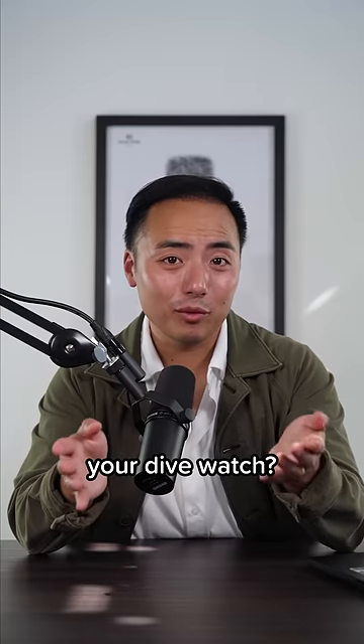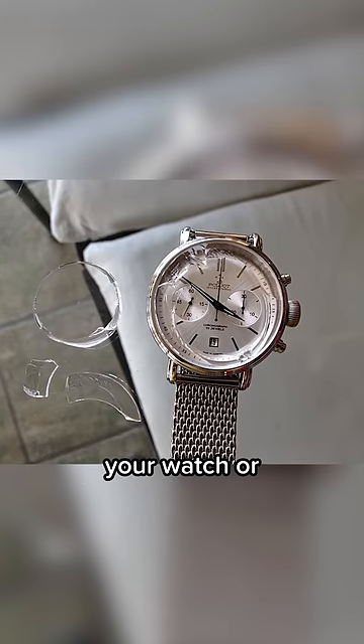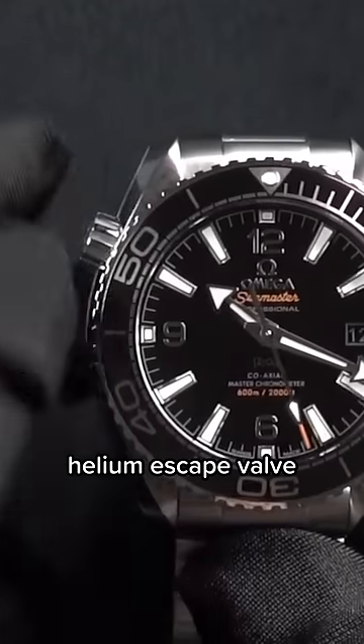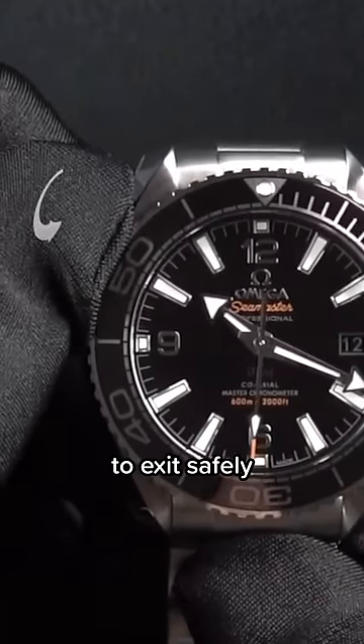But what about your dive watch? Helium can sneak into your watch and cause problems when it tries to escape — it can break your watch or pop the crystal off. That's where the helium escape valve comes in, acting as a tiny door you can open to allow helium to exit safely.